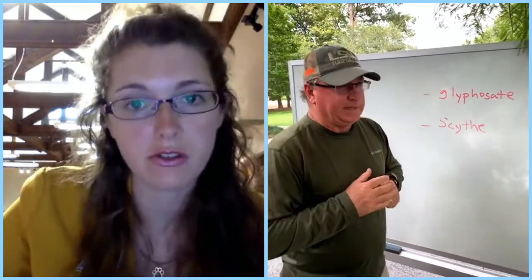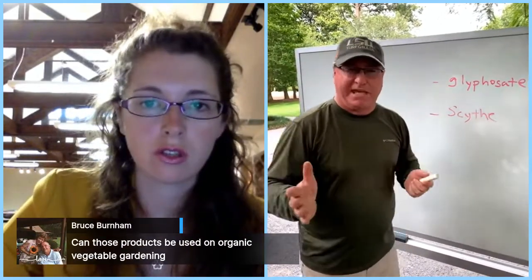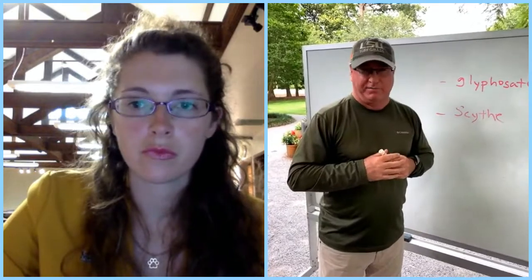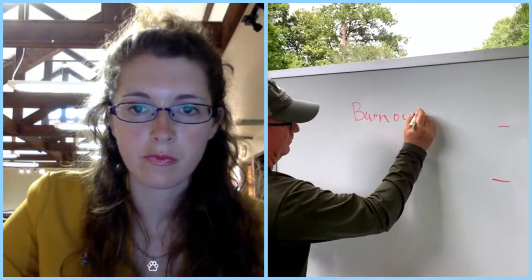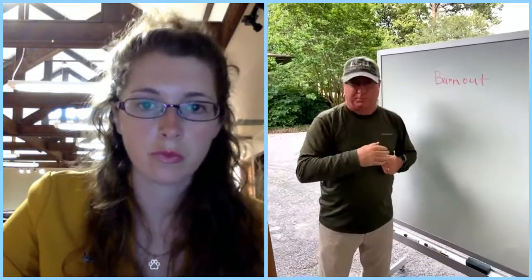Can organic products be used on vegetable gardens? Yes. A product called Burnout is a 25B product, so it's not under EPA regulation. It's available at garden centers, and it can be used in a vegetable garden as a directed spray. Just be careful — if you get it on your vegetables it will burn them, so it's called Burnout. It's organic and can be used as a directed spray in your vegetable garden.